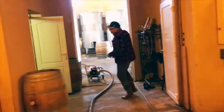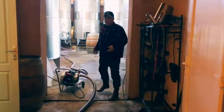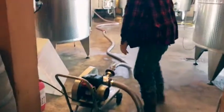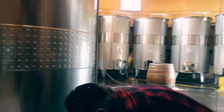Now to the pump. And I don't even need help to empty the barrels — I need help to fill them, because somebody has to be manning the pump. But to empty, it's pretty simple. And the tank's open. Ready to go.